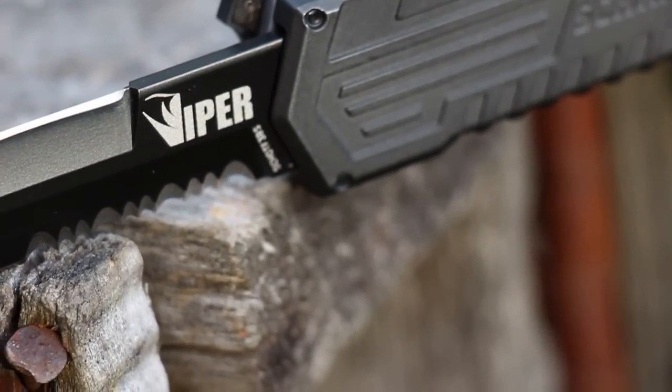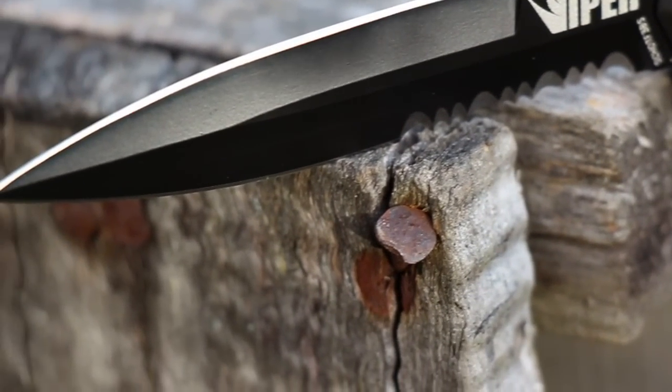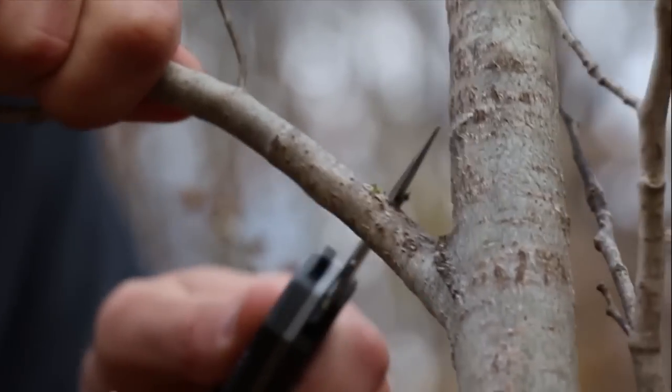The blacked out spear point blade's double-edge provides effective cutting and slicing capabilities to both upward and downward strokes. And the partially serrated edge increases versatility by adding cutting power.